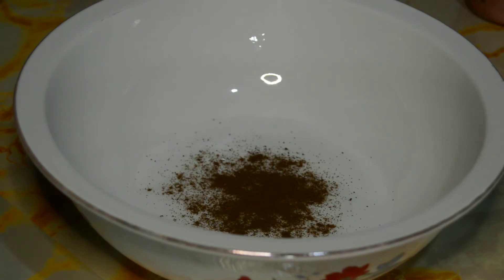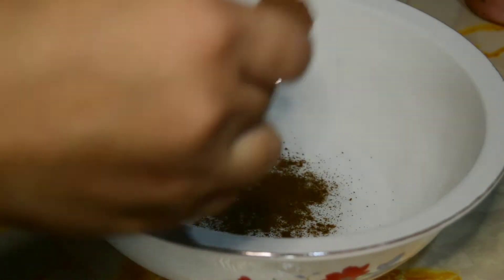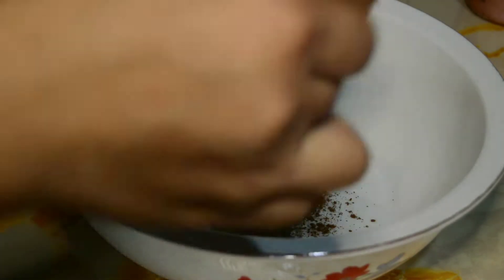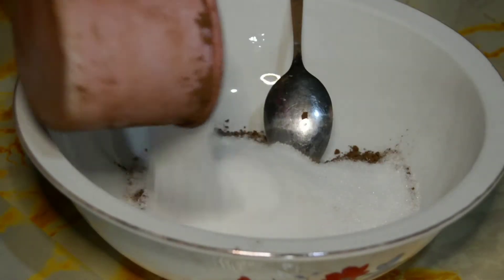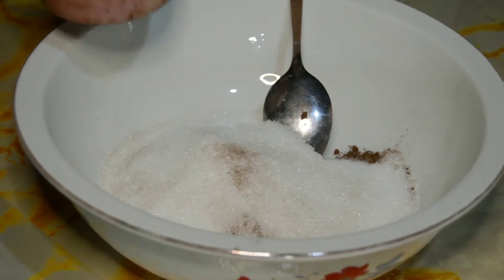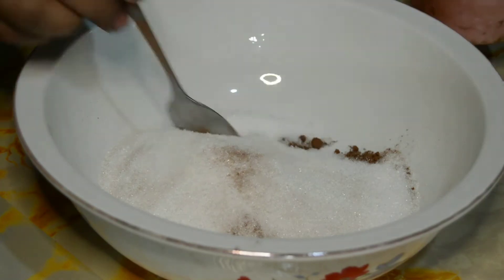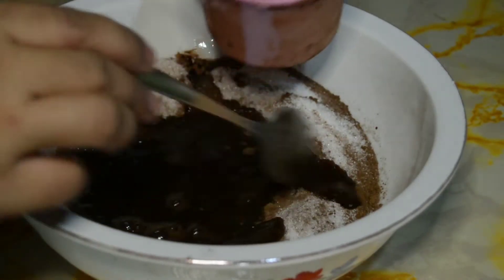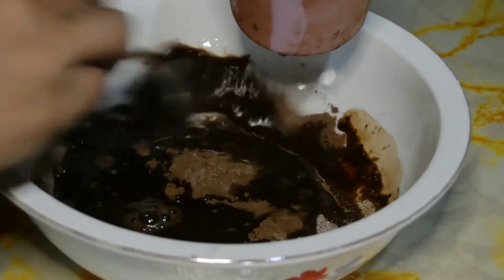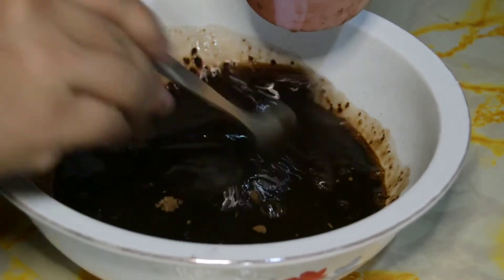Ito naman para sa deep dip. Nagdagdag na ako ng one tablespoon of coffee, then two tablespoon of cocoa, then one-half cup of sugar. Maglalagay din ako — mix muna siya, then naglalagay na ako ng water — one cup of water, paunti-unti. Mix mo siya hanggang sa makuha mo yung consistency na hindi siya malapot. Parang sauce lang, guys.